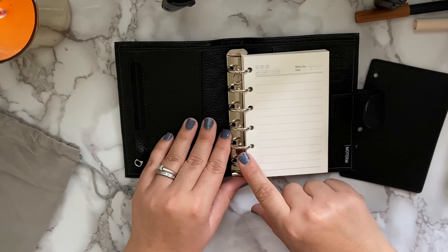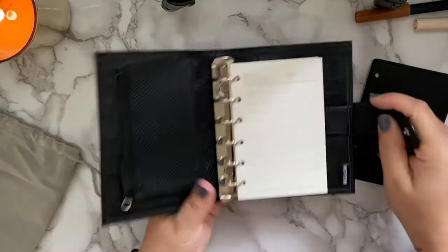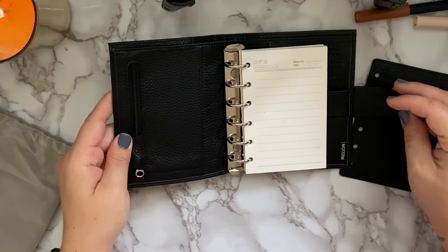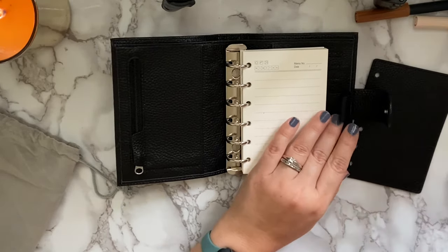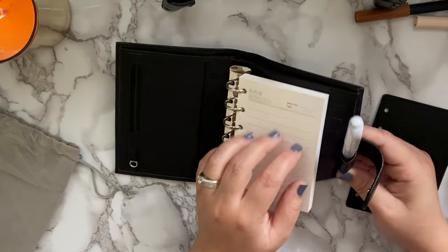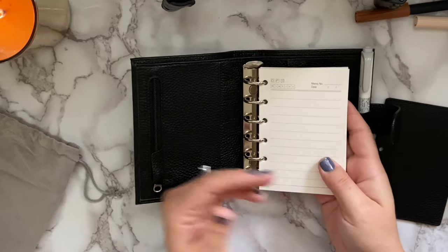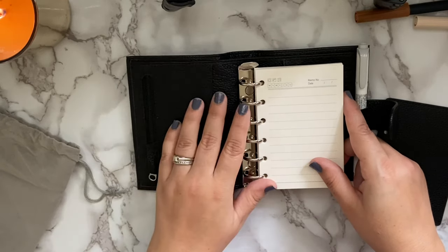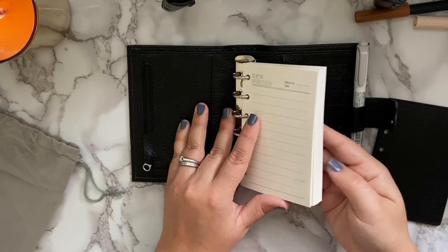When you open it up it comes with inserts already inside. I love that the rings are silver — it fits the neutral colors I like to use. It does have the little Moterm tag right here, which my gray one does not have — that was one of the updated features on their newer releases. It has a pen loop, and their pen loops are pretty large — a Mild Liner fits in there but there's still a little extra room. It also comes with inserts, basically a day-on-one-page format with memos; I keep two pieces in my planner at a time for jotting notes.